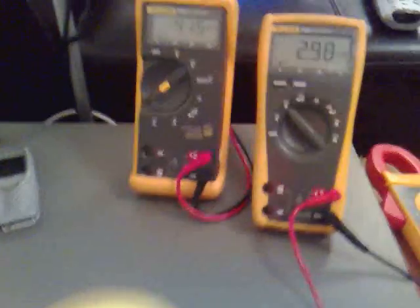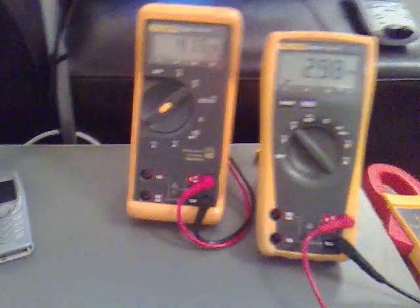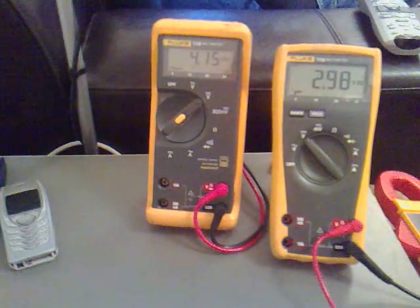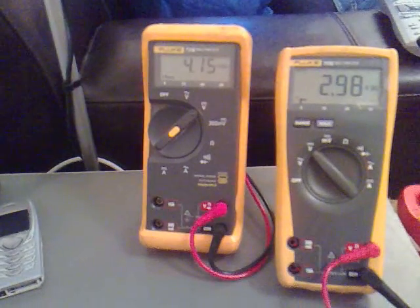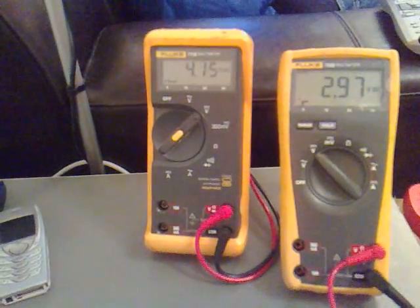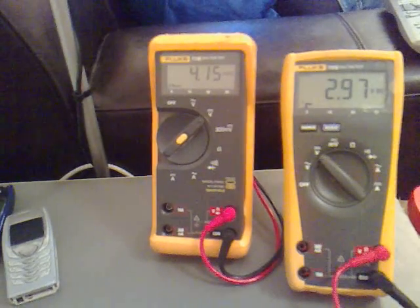I've been waiting for this battery to get down to 3 volts and it's 2.98 at the second. Now what I'm going to do is rotate the batteries and rotate them again and see if we still get 4.15 at 2.97 or 3 volts.